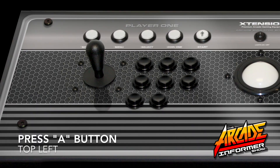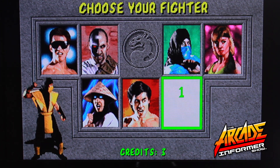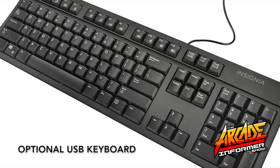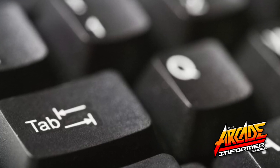Arrow up and down to select a game and press the A button on your controller to open. Any random game will do. Once you have your random game open, press the Menu button on your controller. You can also plug in a USB keyboard to your Raspberry Pi and access this menu from the Tab key on your keyboard.